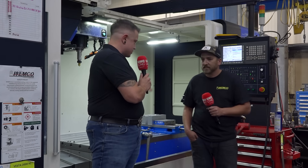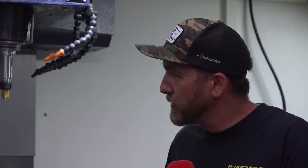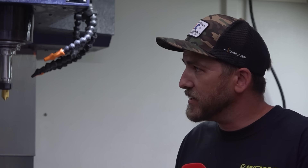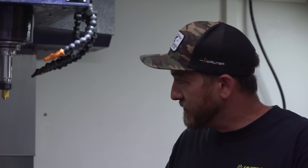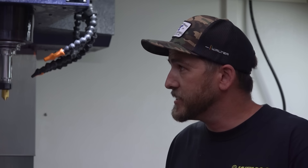So how do you like running the Wacheon since you started here? They're really good — they hold really good tolerance, they're a pretty reliable machine. They come standard with the Optima. It basically uses tool load instead of spindle speed and feed rate. Yeah, it's a really cool feature.